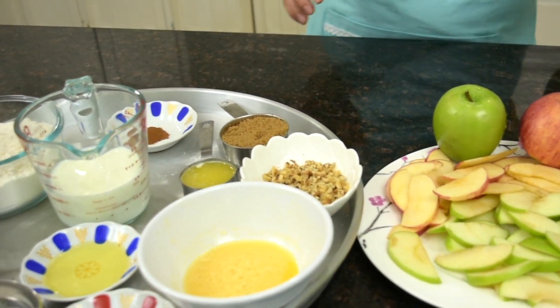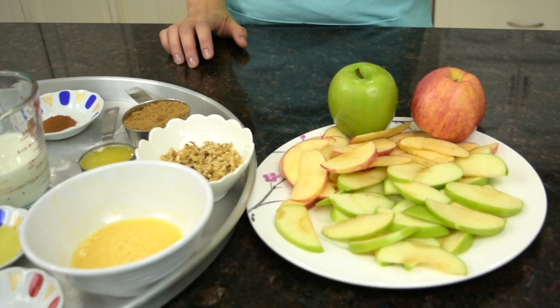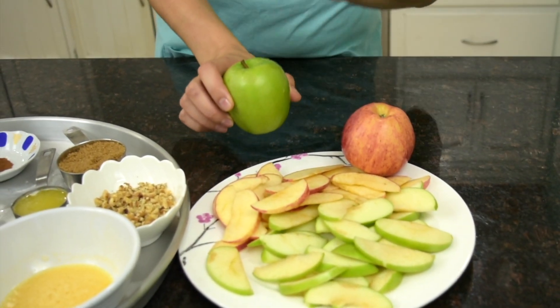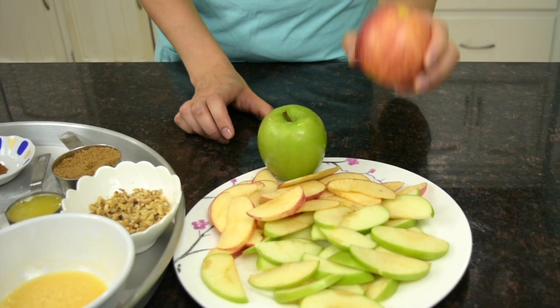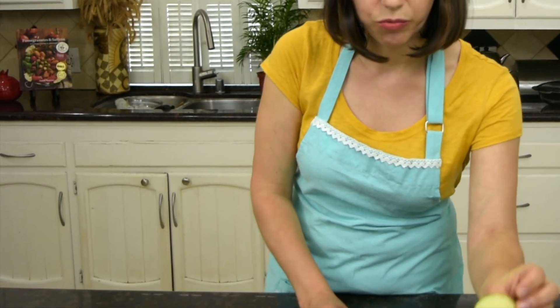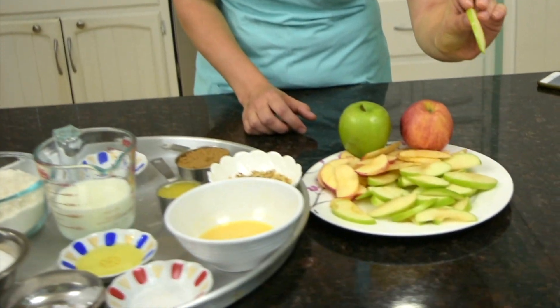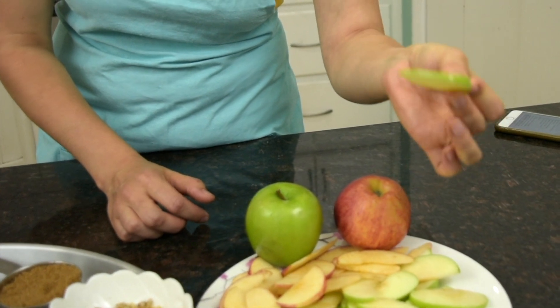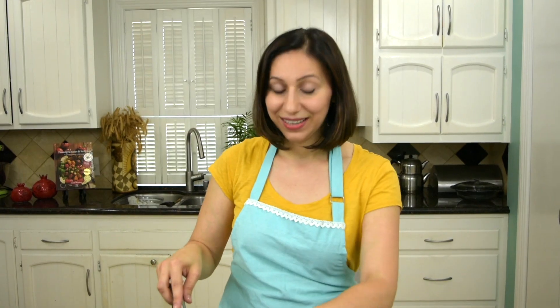For our apple layer we need lots of apples. I used two apples — one granny smith apple and one gala apple. But you can use any apples you have in your refrigerator. I sliced them really thinly. I didn't peel the apples, I simply cored them and sliced them. This is the thickness you're looking for.